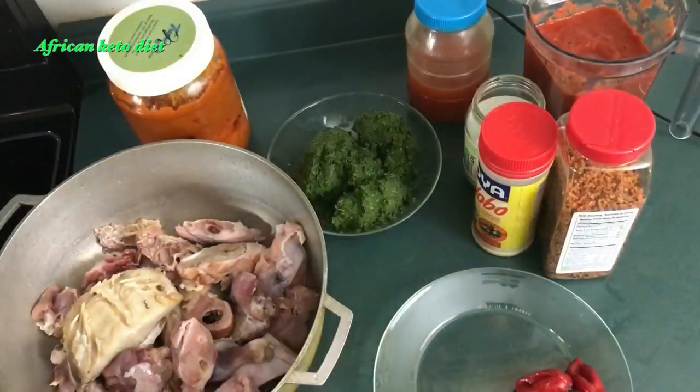Hello and welcome back to my channel. Today I will be making cassava leaf soup. Cassava leaf is an authentic meal from either the Liberians or the Sierra Leoneans. Some of the videos I have watched on how to make cassava soup had peanut butter in it and MSG in it, but I'm going to make it keto style.